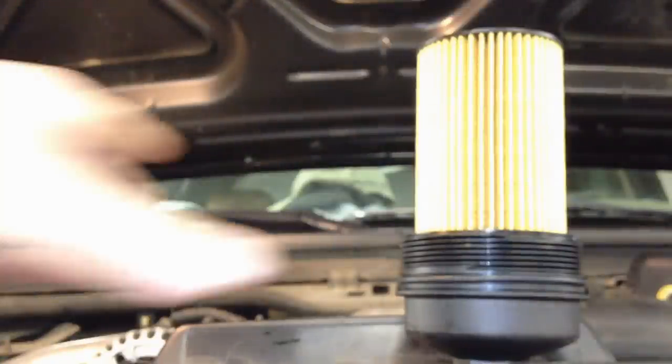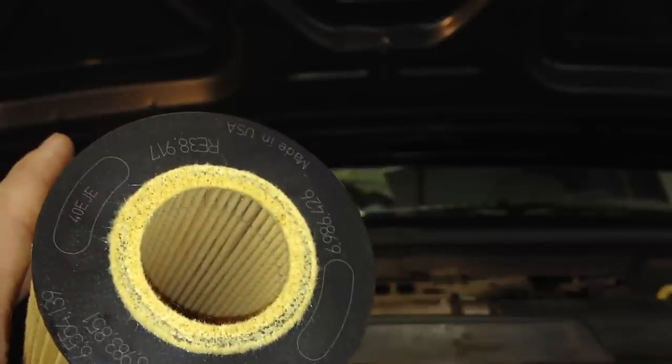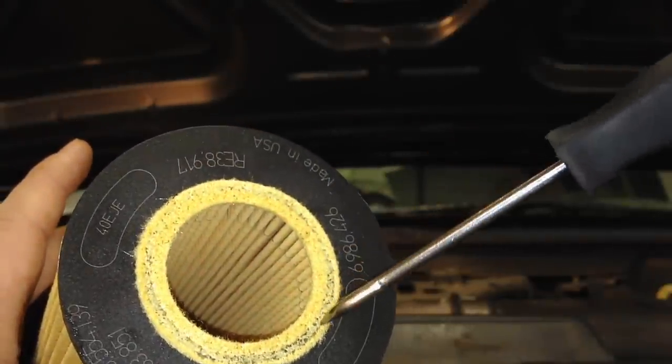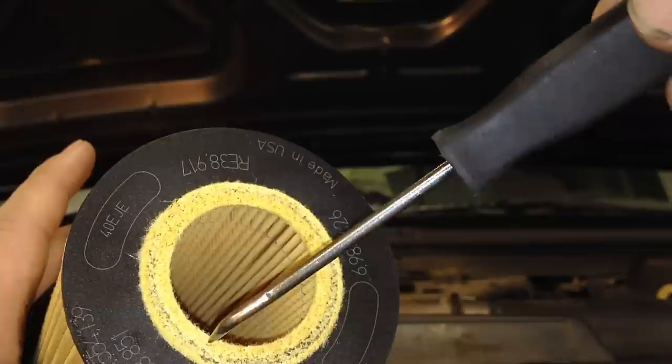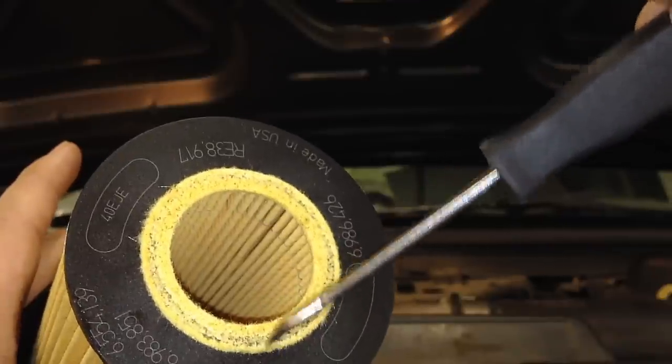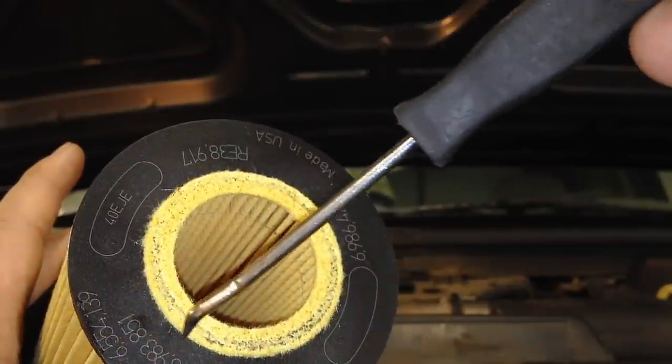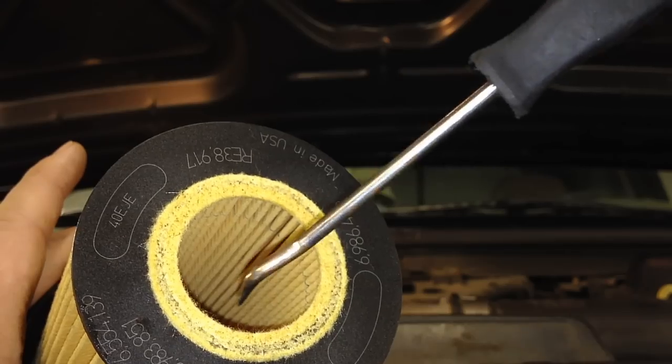Now look at the Motorcraft one here — you can see at the inner edge where it goes metal to plastic, they use felt instead of plastic like the aftermarket ones. This is going to provide a much better seal, and it's not going to crack and become dry and brittle from the heat of the 6.0.